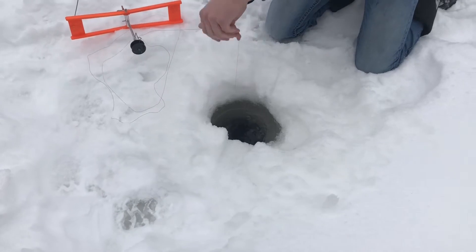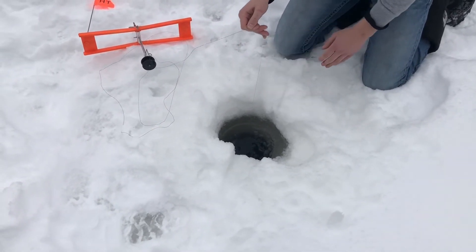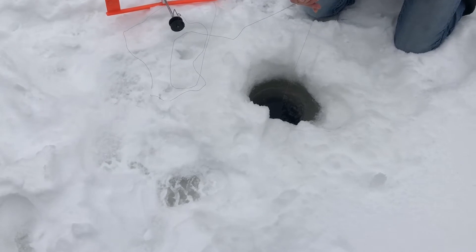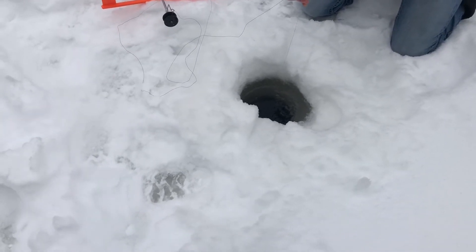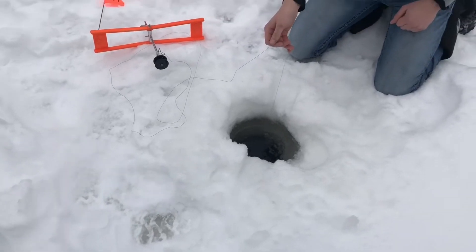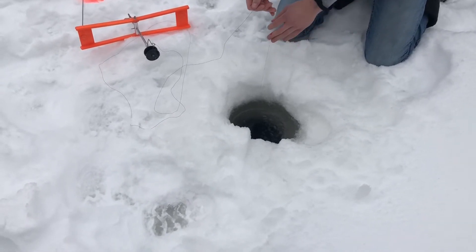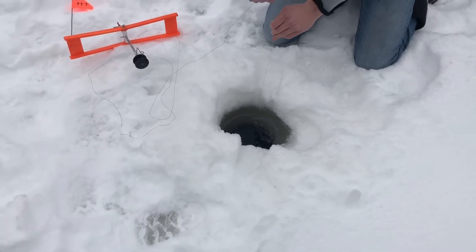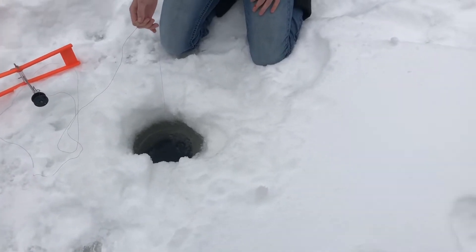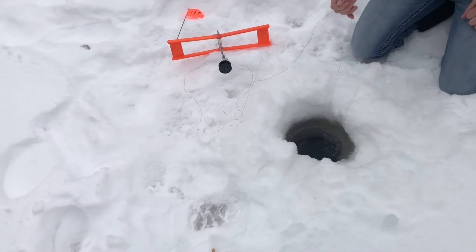This is Austin's first time trout fishing through the ice. I think it's caught up on a log or something. Let it sit loose for a little bit, drop it. Is it pulling the line? Yeah, it's caught up on something. Well, it's a good sign — that means there's structure down there.